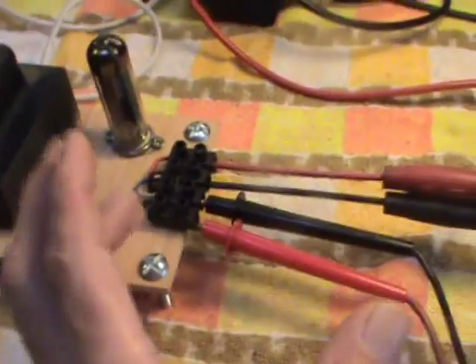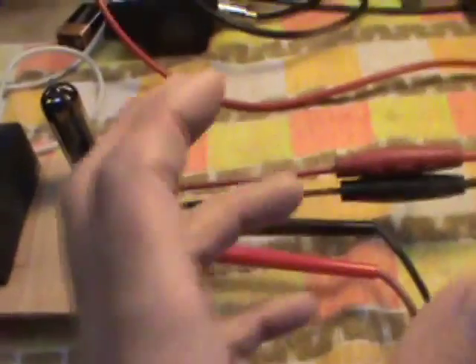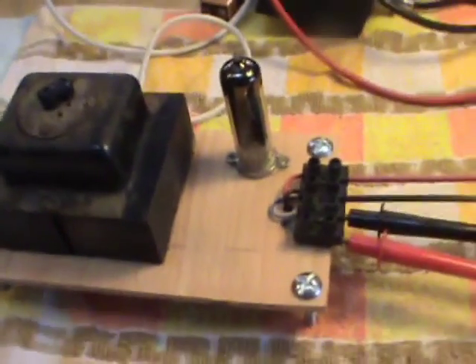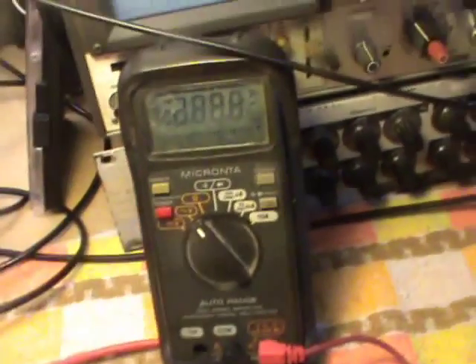We'll probably build the preamp on one board, and the power amps on another board. Once I get it all working and I'm happy with it, then I'd like to build it all in an alloy cabinet, an alloy box like a lot of them do. But for now, until I get it all working, what I've done here — I've got this meter going to look at AC for us, and it's going to look at the heater supply.